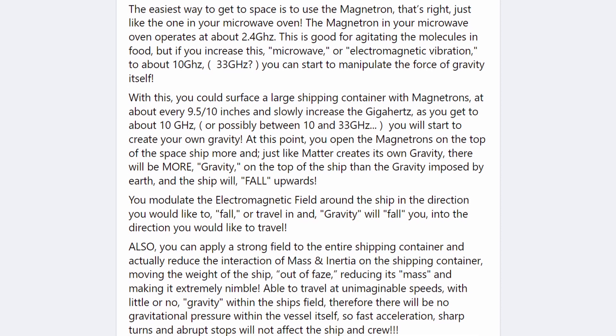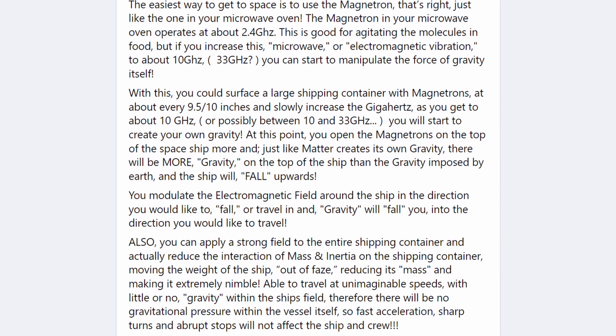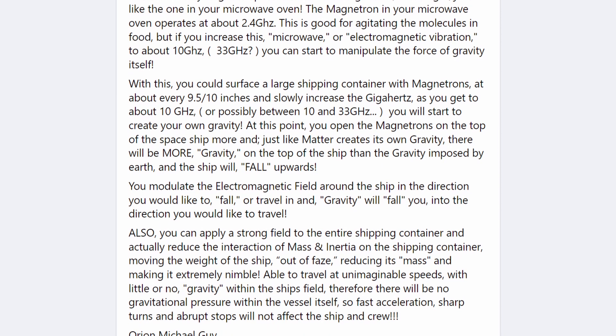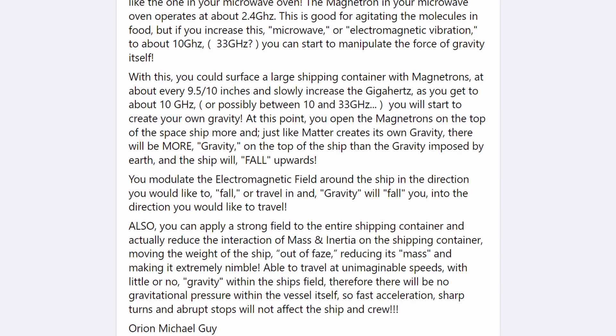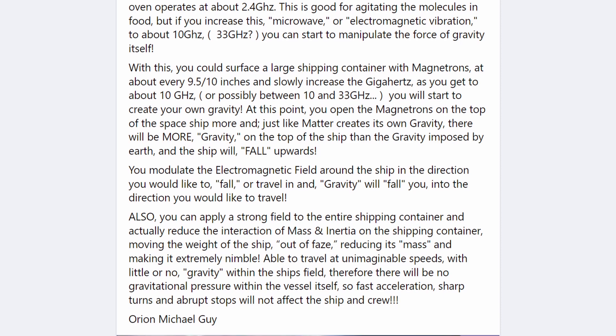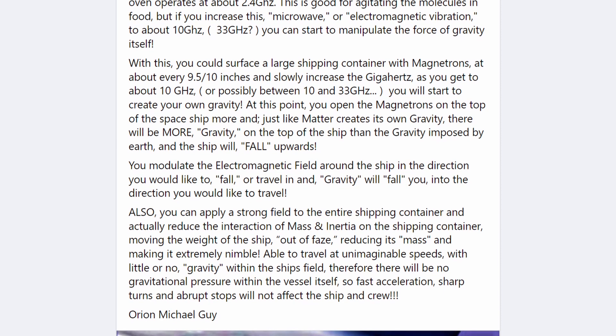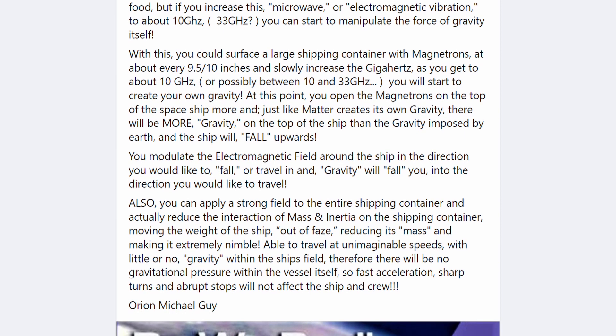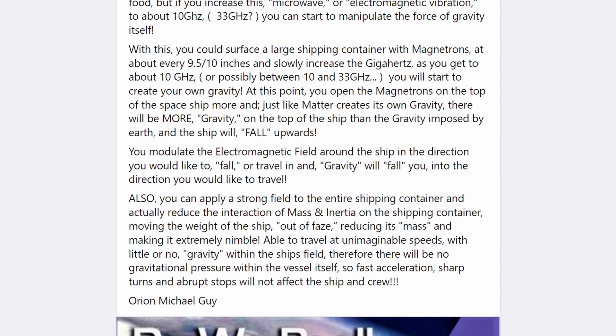At this point, you open the magnetrons on the top of the spaceship more, and just like matter creates its own gravity, there will be more gravity on the top of the ship than the gravity imposed by Earth, and the ship will fall upwards. You modulate the electromagnetic field around the ship in the direction you would like to travel, and gravity will pull you in that direction.